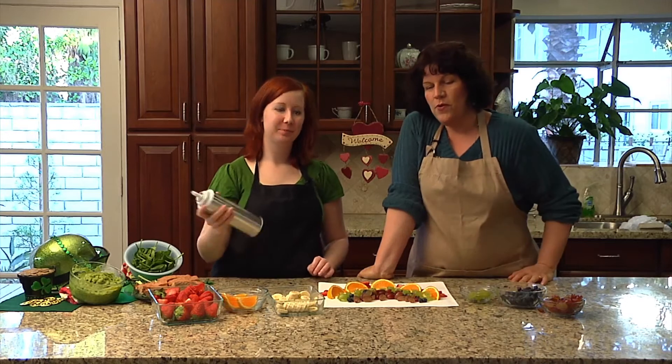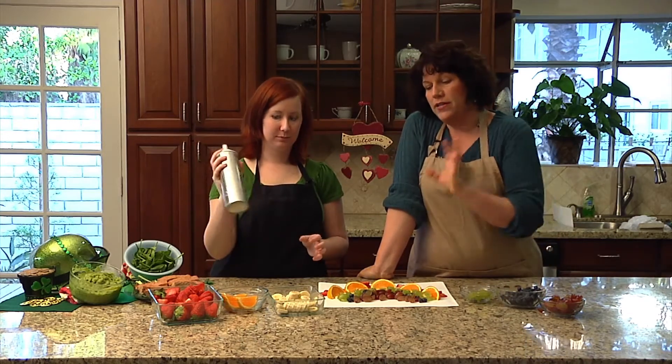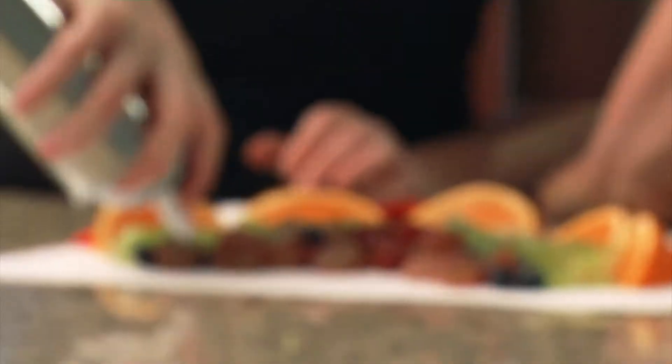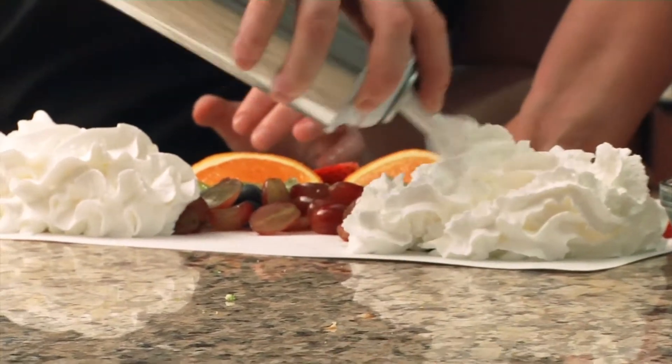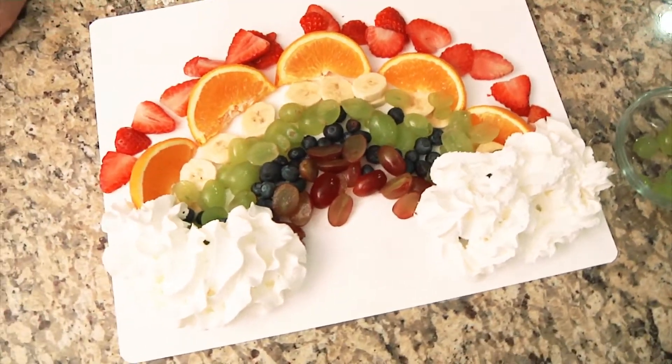Now that we've done our wonderful fruit rainbow, we can add some surprise happy clouds made out of whipped cream. It's pretty. And then you can set loose a bunch of children on this and they will have a blast. So happy St. Patrick's Day from all of us at Skills Live and the Center for Autism and Related Disorders. See you next time.